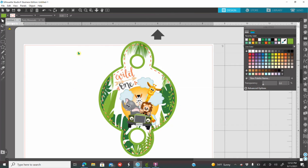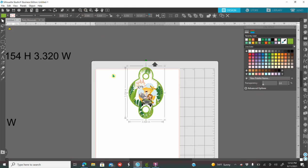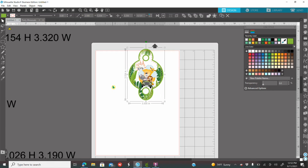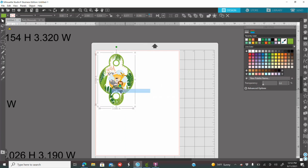Once you are done designing, click on your screen, drag your mouse, select everything, right-click and group it together — and you are done. If you do not have a cutting machine at home, you can fit up to four on the page. So you're going to right-click and duplicate it.